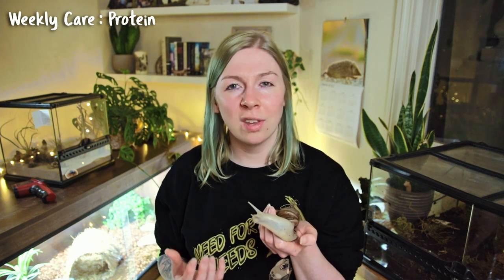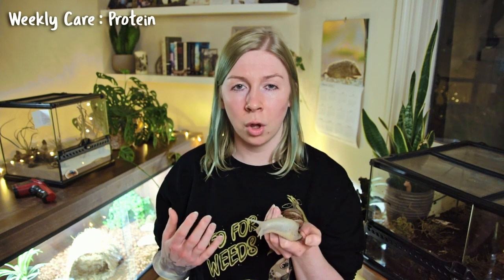You can also consider pinky mice as a protein source, though I personally stick to the mix. Some protein sources are not suitable: egg has been known to cause fatalities in snails so it's best avoided. Other foods to avoid include any citrus fruits — lemons, oranges — which are a big no-no, and anything like onions or garlic, which are not healthy and could make your snails quite poorly.